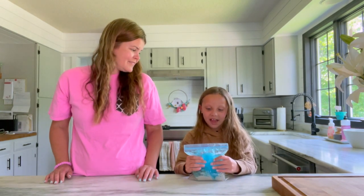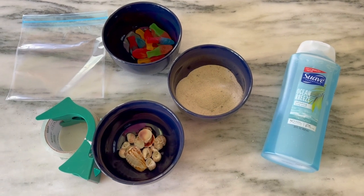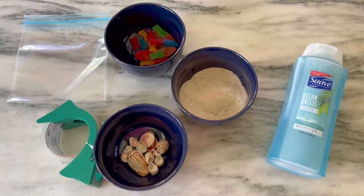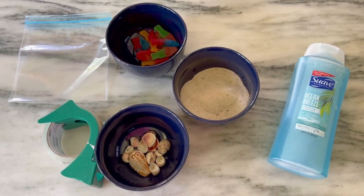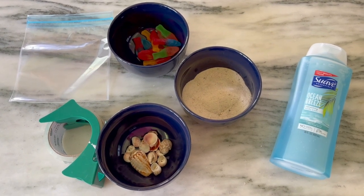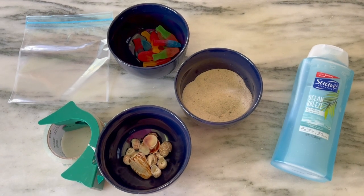The materials you will need for today's project are some blue soap — you could use blue shampoo, blue hair gel, we just got some blue Suave body soap. You also need some sand, some seashells, and we're also going to use some Swedish Fish gummy candies. You could really put anything in here that would go inside an ocean — small ocean toys, anything you want. You'll also need a plastic bag and some tape to seal the bag shut so that after all your ingredients are inside, nobody can open it up and make a mess.